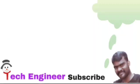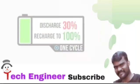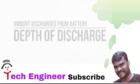Battery cycles are an important specification for deep cycle batteries. One battery cycle involves discharging the battery by a certain amount and then recharging it to full. The amount you discharge a battery is called depth of discharge.